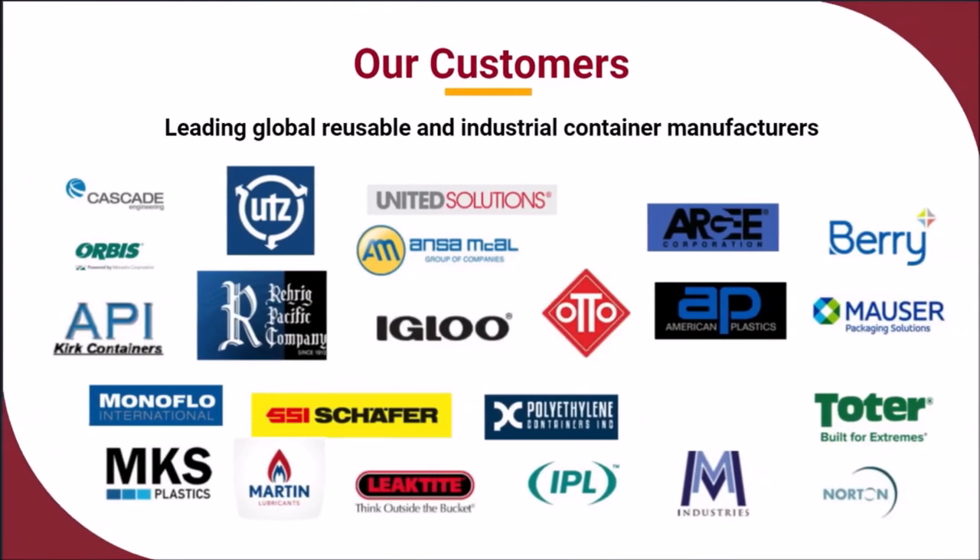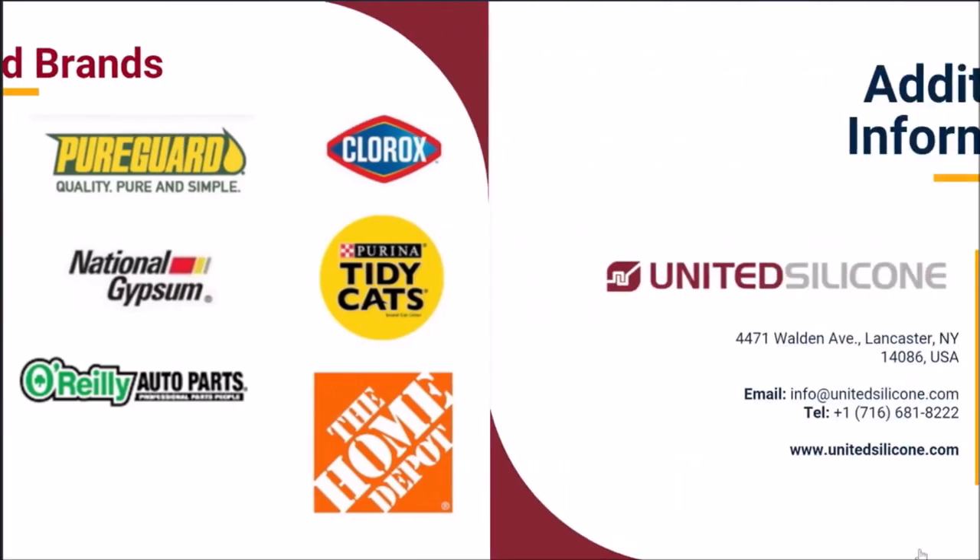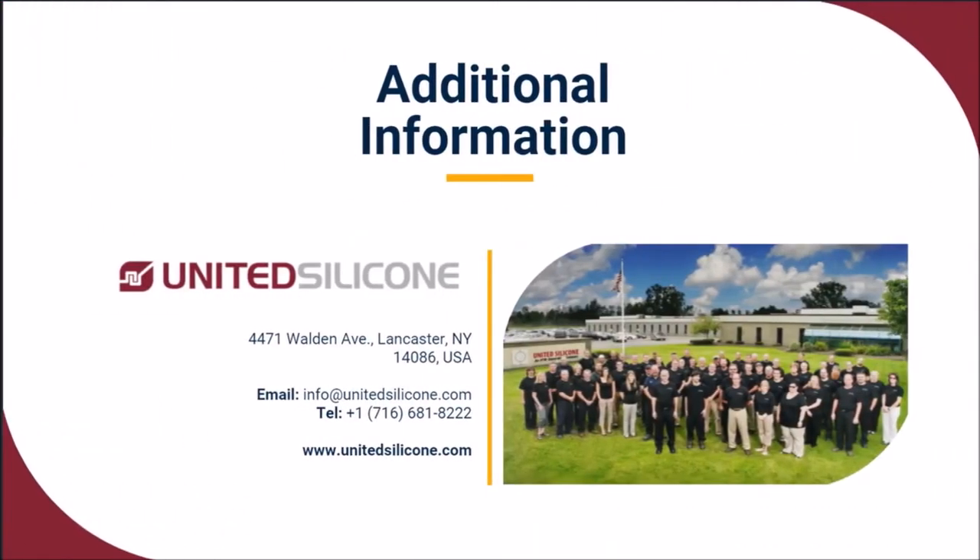United Silicone is proud to partner with many of the world's leading providers of reusable and industrial containers, and our equipment and supply supports many leading brands. For more information about our heat transfer decorating solutions for reusable and industrial containers, please get in touch — we are eager to speak with you.